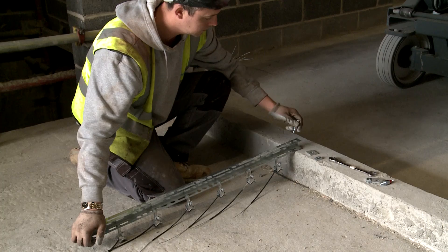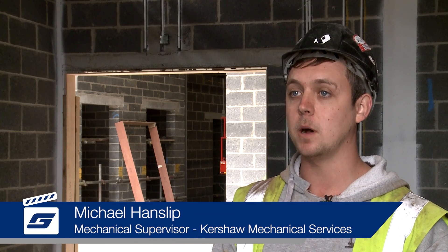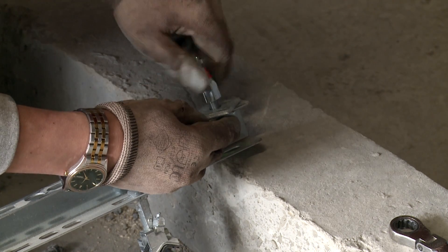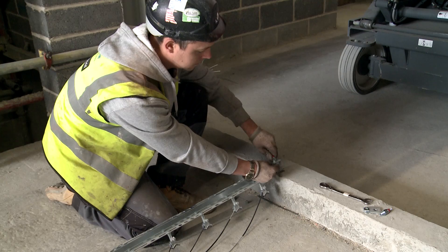When I was trained in my apprenticeship, we had to use nuts, bolts, plates, channel — numerous different things. And now we use Gripple because it's one size fits all and you can put it up within seconds.